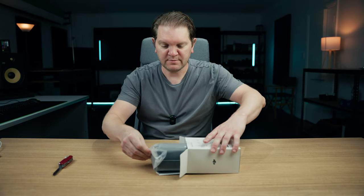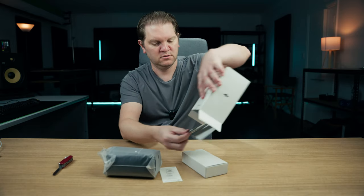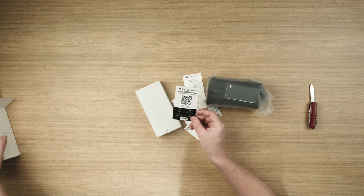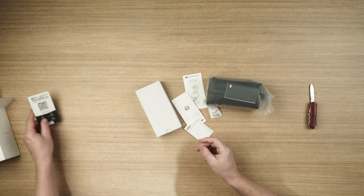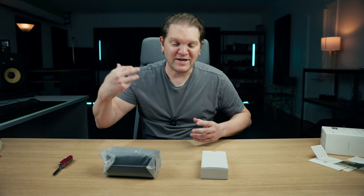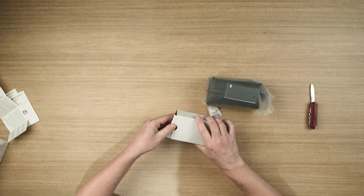Nothing too fancy with this packaging by the looks of it. Looks like DJI are recommending something called the LightCut video editing app, which I've not actually heard of yet — that's kind of interesting. Straight away you've got that new unboxing smell. I kind of wonder if they inject that fresh new gear smell into things when you open it, or whether it's just the chemicals leaching off the plastic packaging.